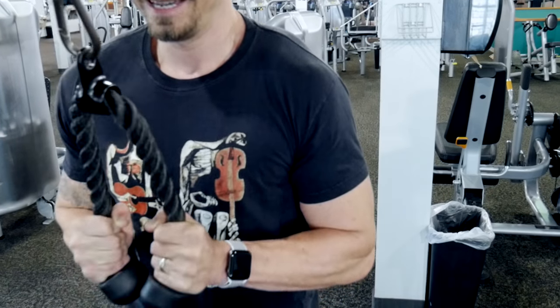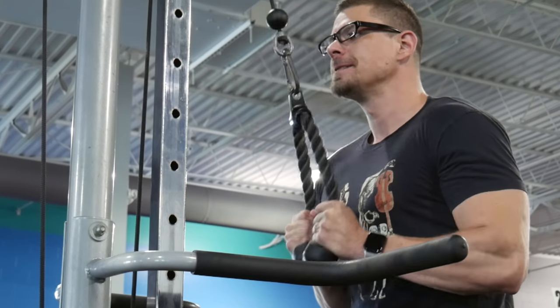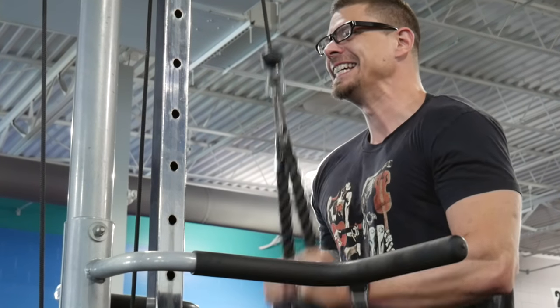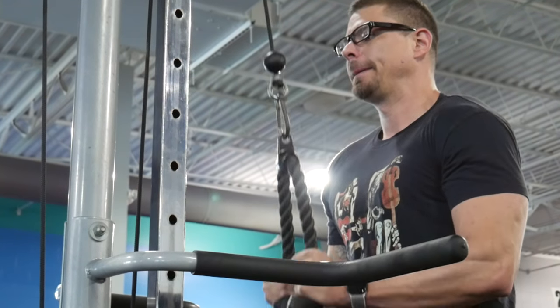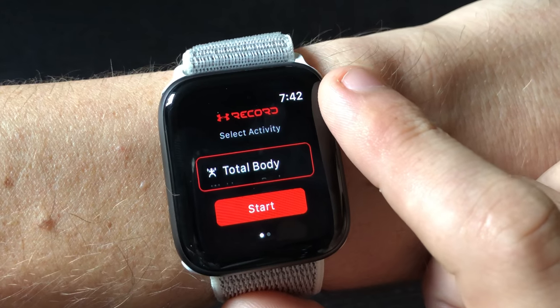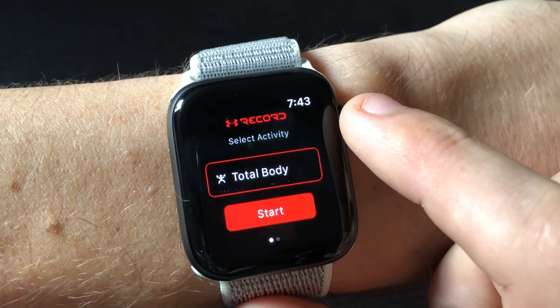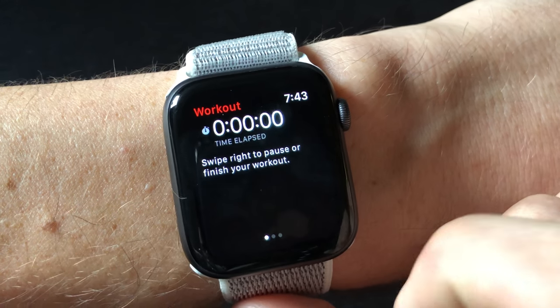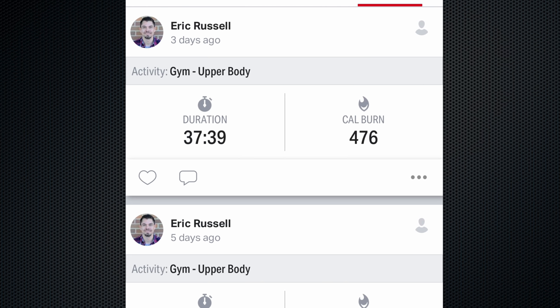The next application is probably my favorite of the bunch, and that is the Under Armour Record application. This application is just about as simple as the built-in Apple Watch application, but it's got a few tricks up its sleeve. Once you boot up the application, you'll be able to use the crown to scroll through what kind of exercise you're doing. If you're doing a gym-based or strength training exercise, you can differentiate between upper body, lower body, or core and abs. That way it will keep a log, and if you forget what you did a couple of days ago, you can go back and review it so you don't accidentally repeat a muscle group — a neat automatic logging feature.